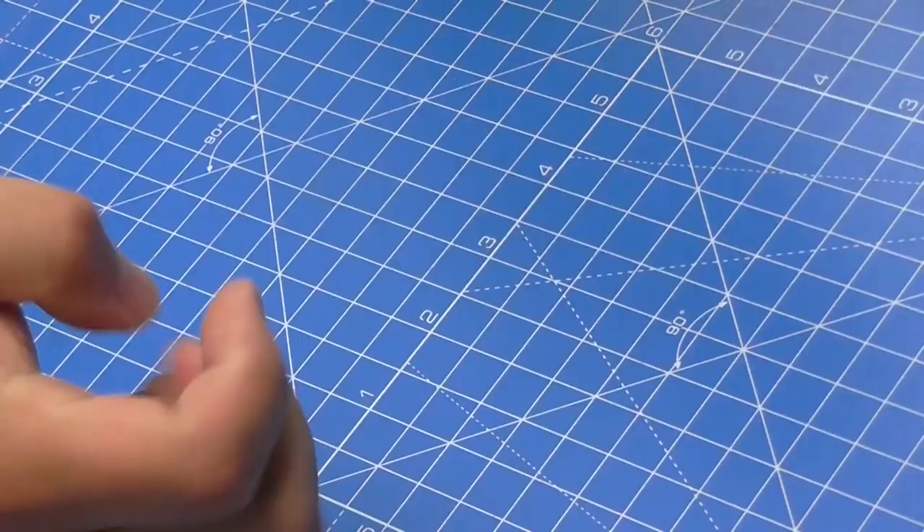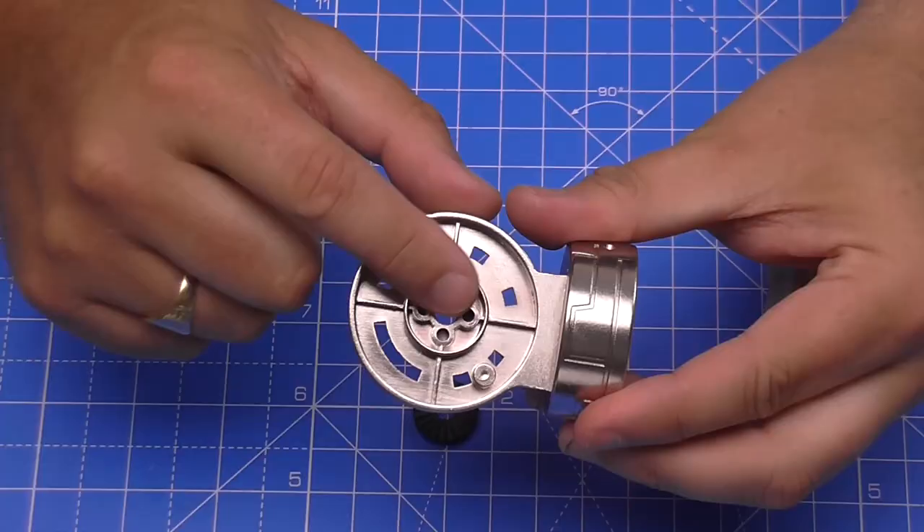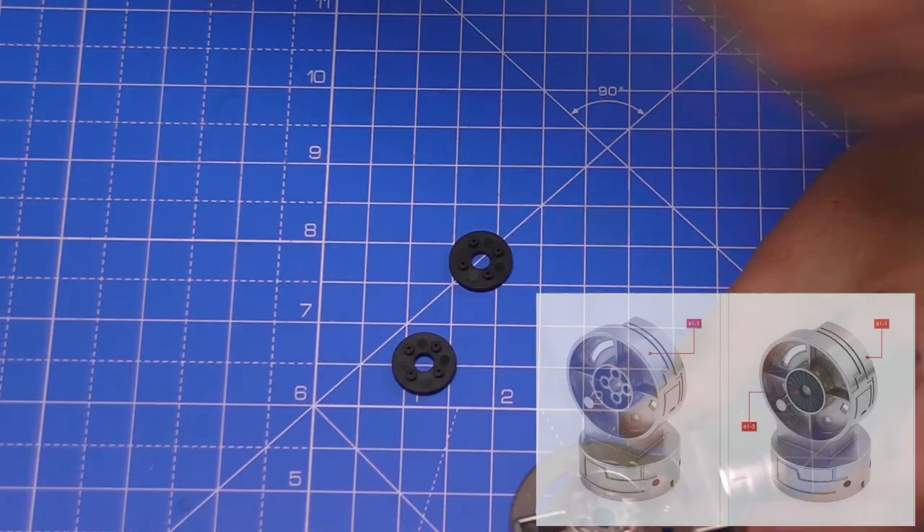So these are the ratchets here, looking just like that. And we've got two of these. There's the first, and there's the second. And basically what we want to do is we want to put one in this side and one in this side here.